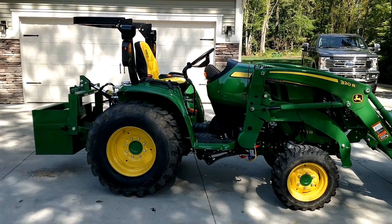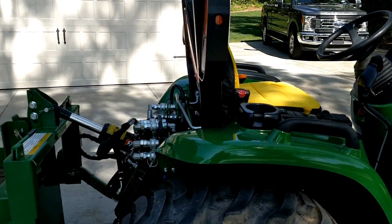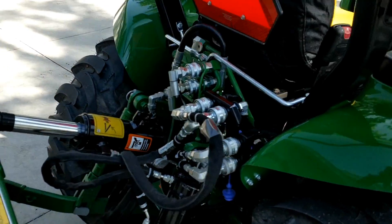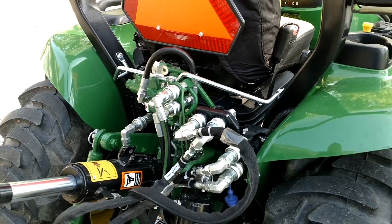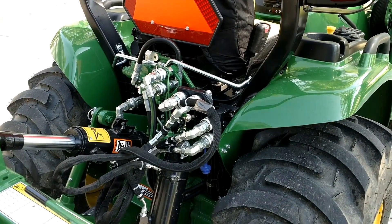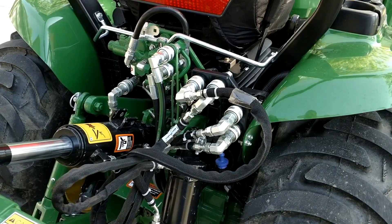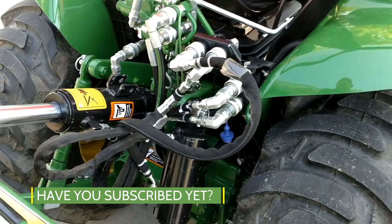Hey there and welcome to Good Works Tractors. Today we're just going to quickly go over what top and tilt is on a tractor three-point hitch. This model here is a John Deere 3046R. Each series of tractor will have a slightly different setup, but this will give you a good general idea of what it's all about.